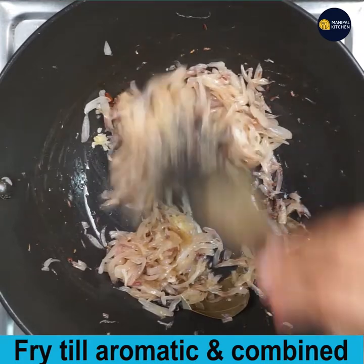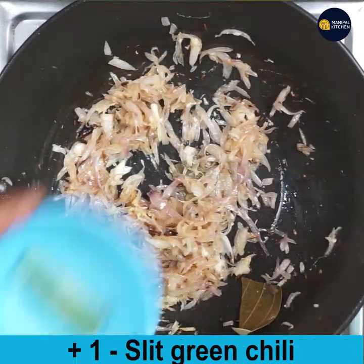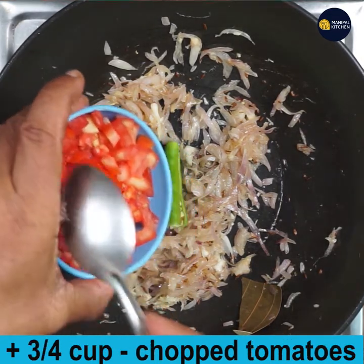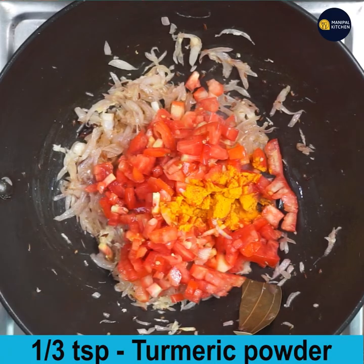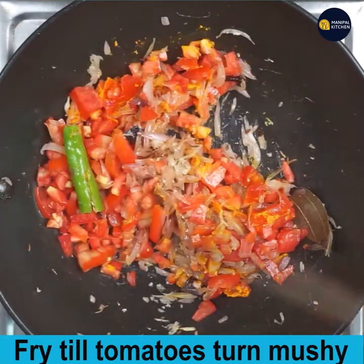Now add 1 slit green chilli and three-quarters cup of chopped ripe tomatoes. Mix in one-third teaspoon of turmeric powder and fry till the tomatoes turn mushy.